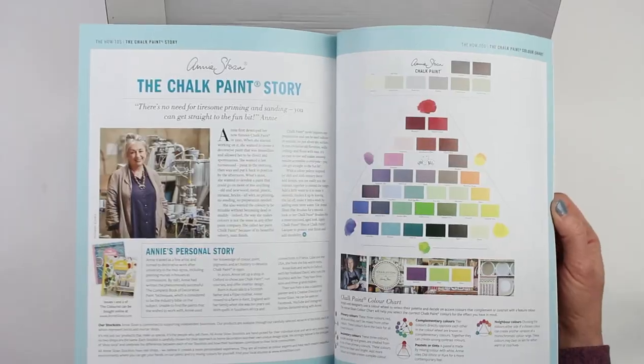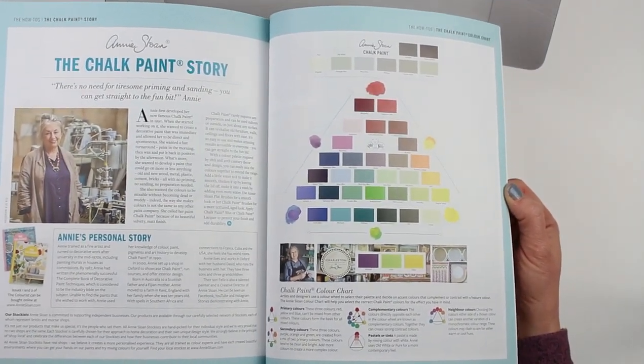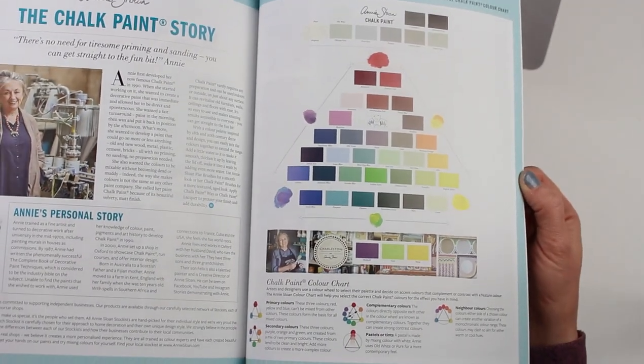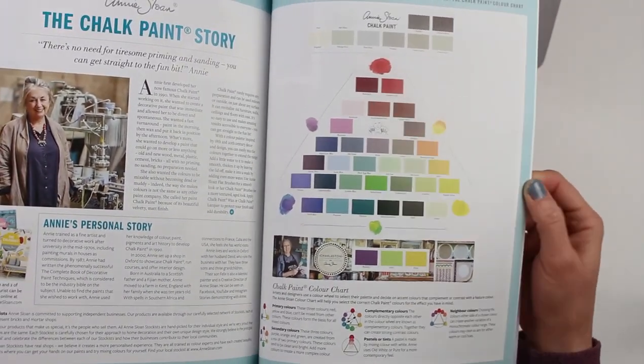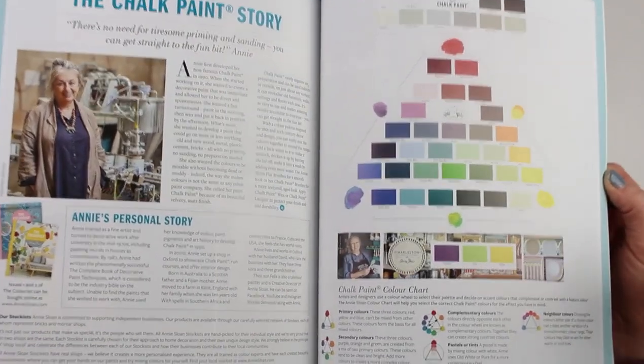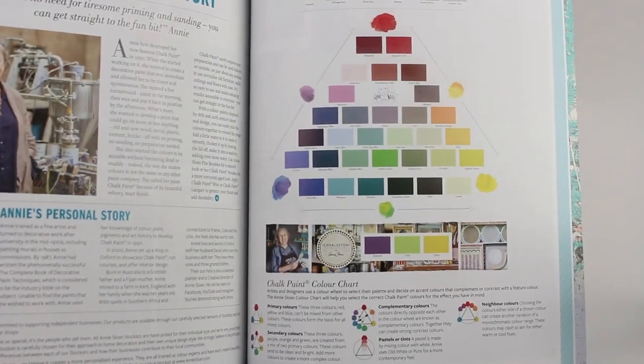And this is the page that I'm going to find extremely helpful. It's got a color chart on how you can use Annie Sloan colors, and I think this is going to be something that I would like to have on hand for when I'm painting. So I'm actually going to cut out this page out of this book and put it into a frame and hang it on our wall here — it's going to be really helpful just to have it on display where we can look at it.